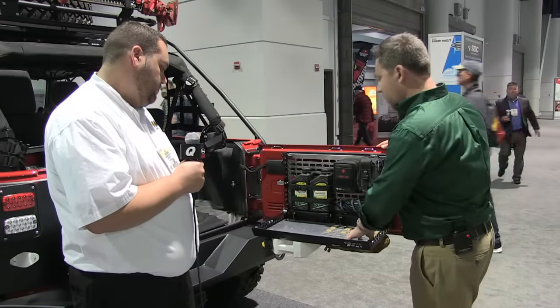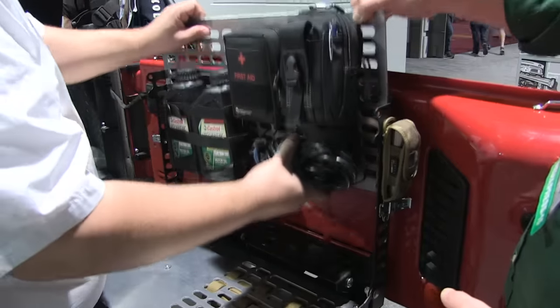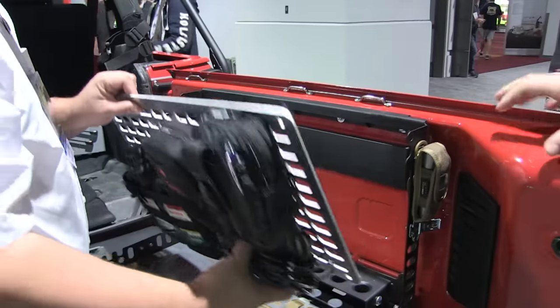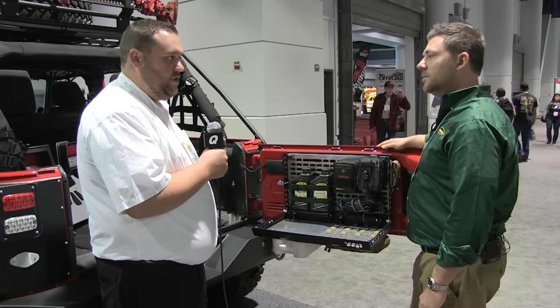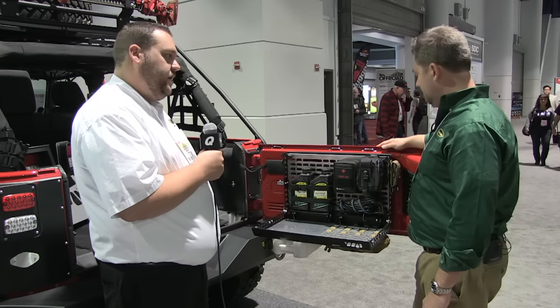And it looks like the panel is removable here too, right? It is — the panels are removable on both the bottom and on the top, to allow for more expandability and customization. You can swap them out if you want multiple panels, or just take them out, get them organized, and then drop them back in.